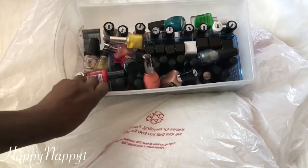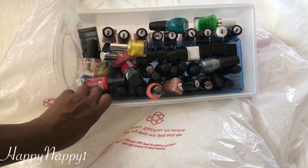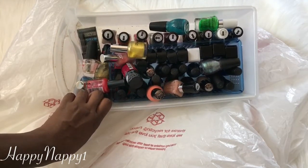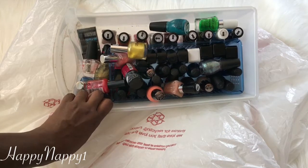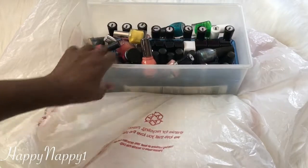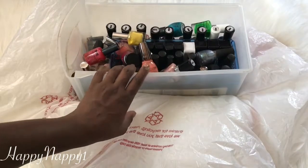I'm going in no particular order. I have not looked at any of these and I have not made any predetermined decisions. I'm just going to go through them, see which ones I want, and see which ones go. So you can see I have my tub of polishes and I'll decide which ones I'm going to get rid of and which ones I'm going to keep. I'm just going to pull them out and go from there.